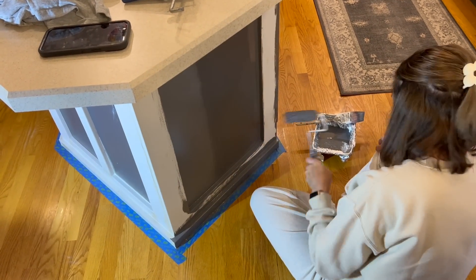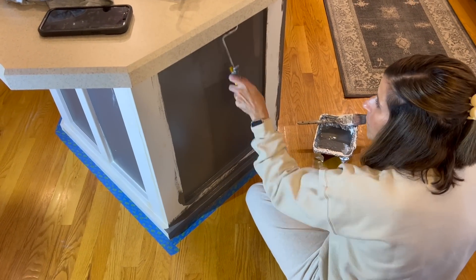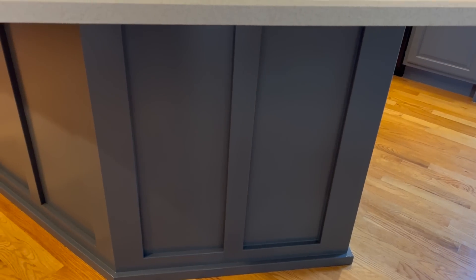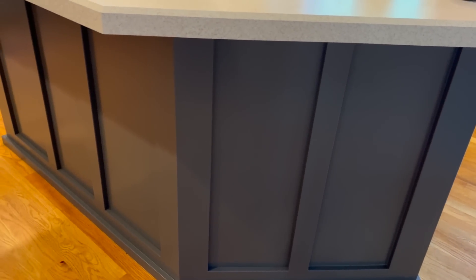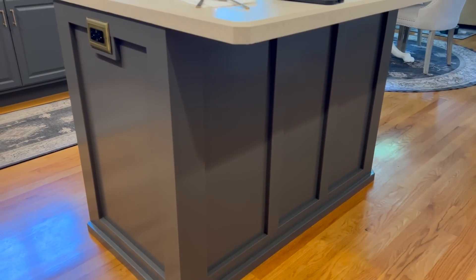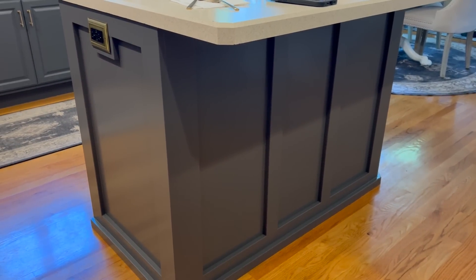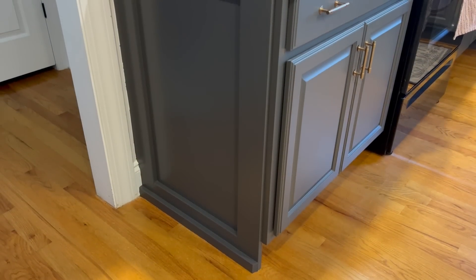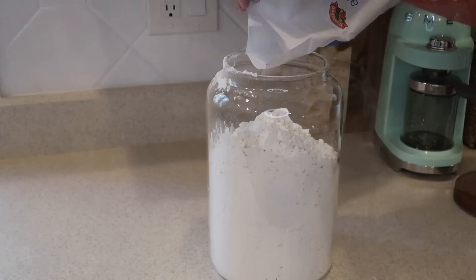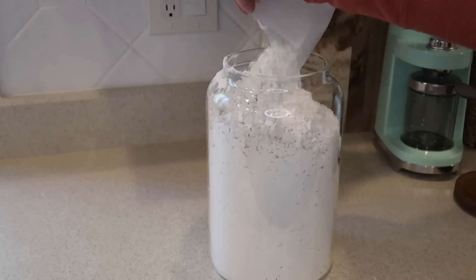This project took about two days to complete, and that's with the caulking and the wood filler drying. It was an extremely easy project, but here is the after and I think it looks incredible — it does look so much more like a custom island for our kitchen. We also did the two end cabinets just so everything ties in nicely together. Now we're going to start with the open shelving in the kitchen.